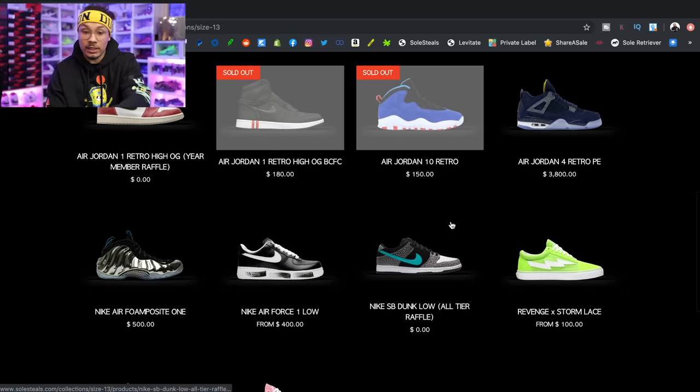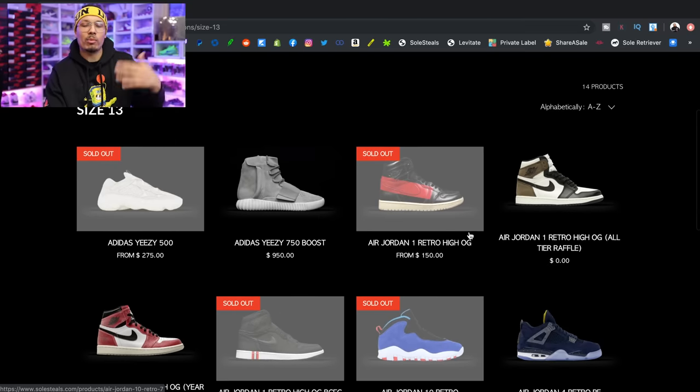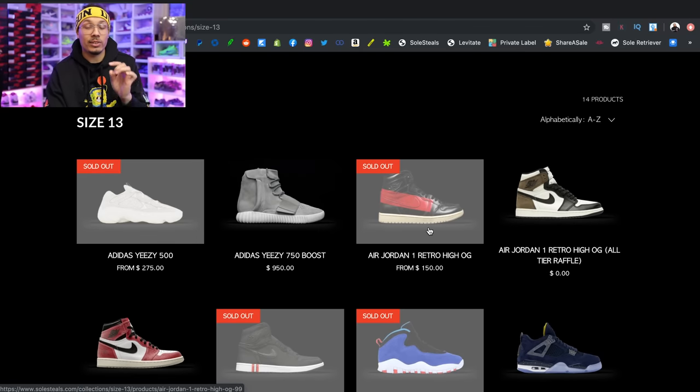They've got PEs, Air Force Ones, and some other options — not too many in my size right now since they get a lot more smaller sizes, but there are definitely some good gems. I saw some laser fours for like $200 — the fire red laser fours, the good ones. Definitely saw some really good deals on this website and plenty of different sizes. Let's dive into that raffle section and see what's available for the different opportunities to win a sneaker for free.